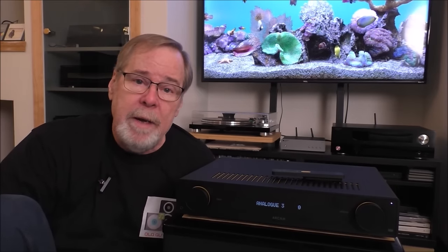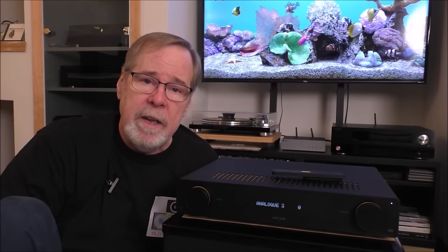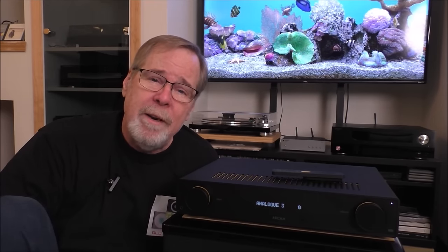I think I've covered all the bases. Please like, subscribe, and comment. You can also follow me on Instagram. That's the Arcam A25 — I'm Ed Holmwood, this is the Old Guy Hi-Fi channel. Now it's time for you to sit back, find some music you really love, get engaged, and listen for the rest of the afternoon. Thank you so very much for your time — I'm grateful for it. Have a wonderful day.